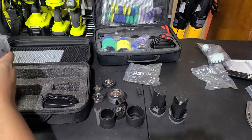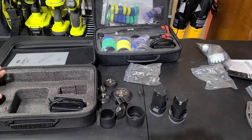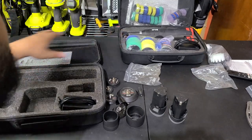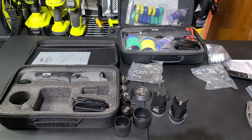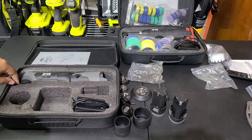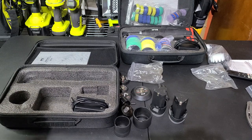Then we've got the machine itself. One thing that bugged me: the machine is only set to fit in the case without anything attached. So if you're going to put this away, you've got to take everything off — or alternatively you can cut the foam out so it fits with accessories on it. Kind of an oversight, but not a big deal.